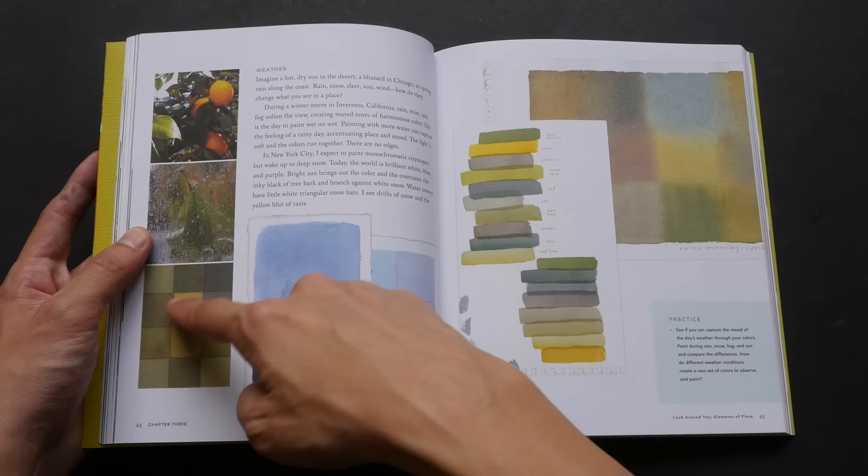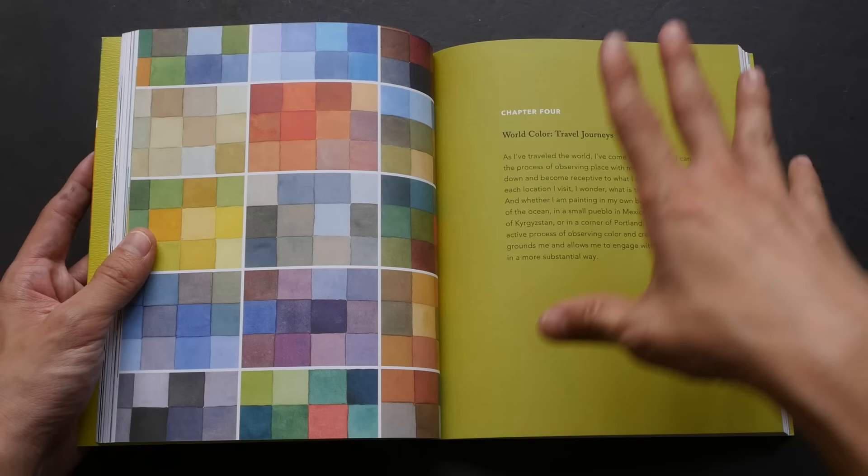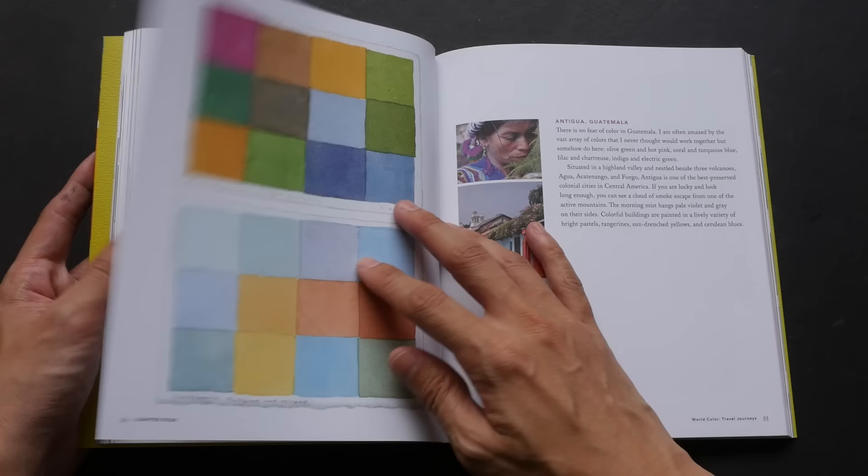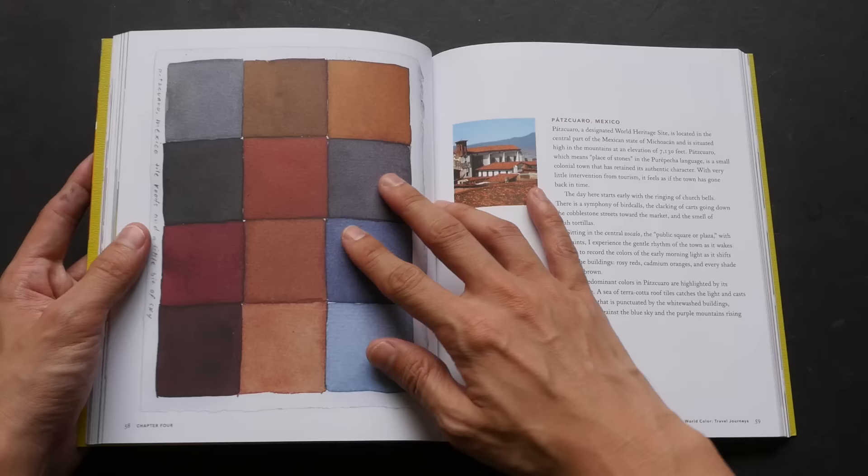The photographs show what she saw and the color palette she created from what she observed. There are some paintings here and there, but mostly this book is about color swatches. There are also travel stories — more like flowing descriptions of the colors of places and scenes that Robinson has visited and captured.